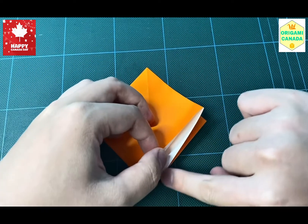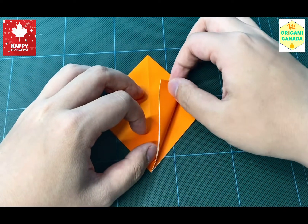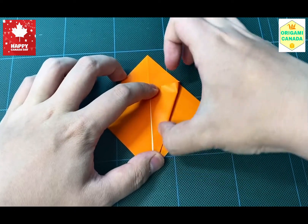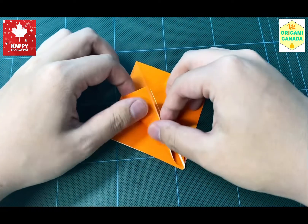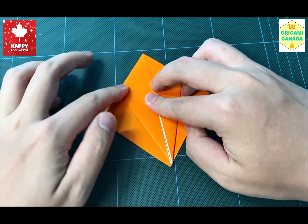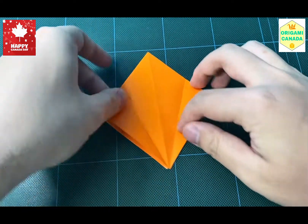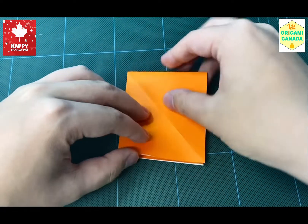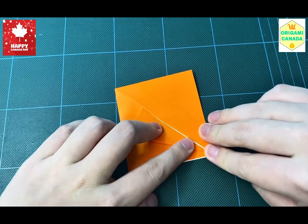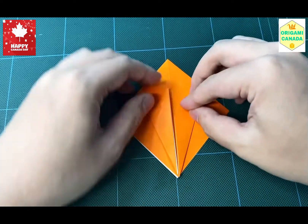After this we're going to line this edge. Keeping the open end towards yourself, we're going to fold this edge towards the middle line, as you can see here. The same thing on this side — sharpen the crease with your nails like this. We're going to open it back, flip to the other side, and do the same thing. Sharpen it with your nails.